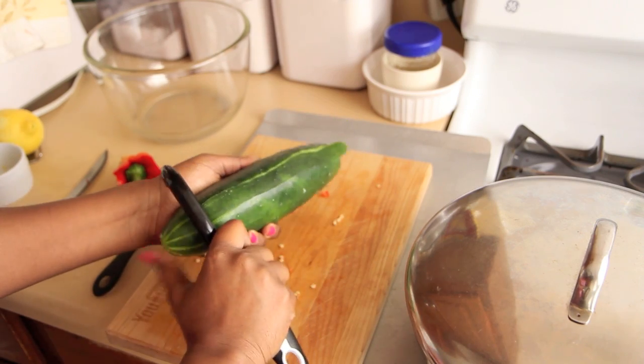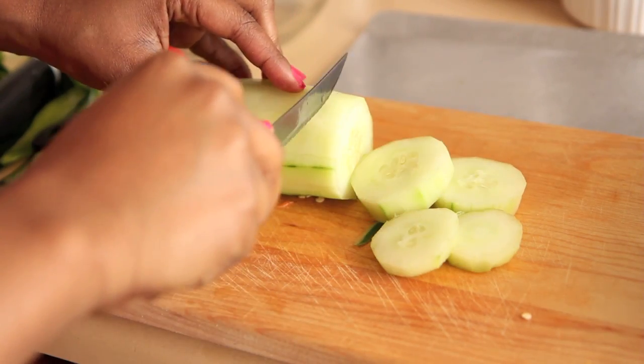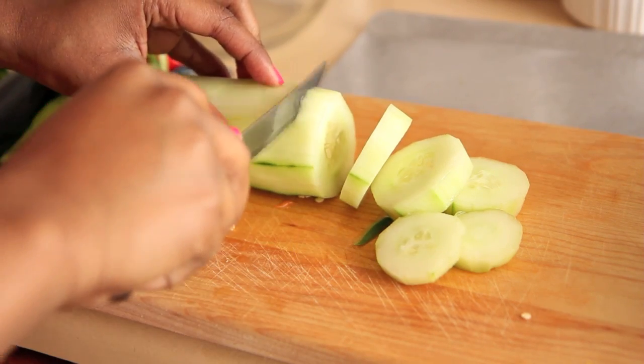Once you have the cucumber peeled, slice it into about 1 inch, pretty thick slices. You want them to look like little medallion scallops, right? Don't they look cute?